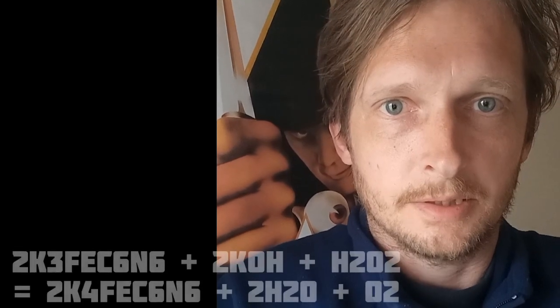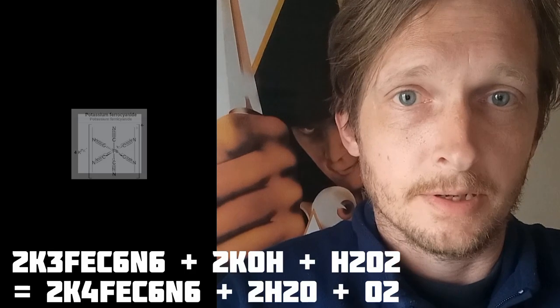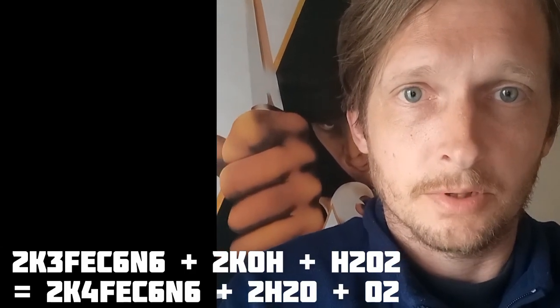Today we are going to reduce potassium ferricyanide to ferrocyanide using potassium hydroxide and hydrogen peroxide.